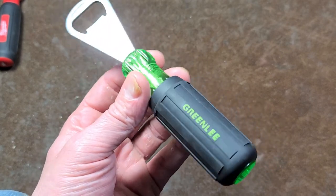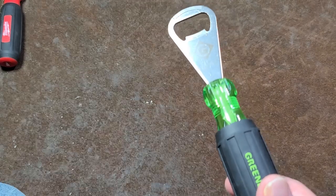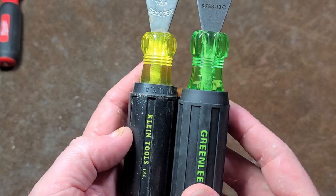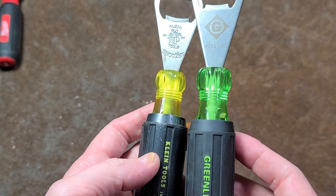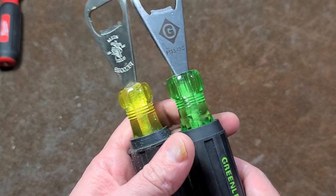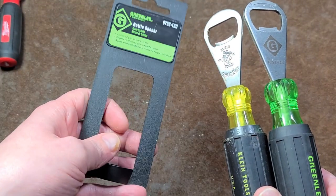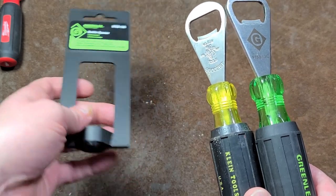They wanted $15 or $20 for these and discounted them all the way to four bucks just to get rid of them. So I said what the heck and picked it up. What I noticed — and kind of forgot about when I got home — is it looks exactly like the Klein, except the Klein is made in the United States. This is a Taiwanese unit, which I thought was a little interesting. They did have some regular packaging for it: cushion grip for extra comfort.